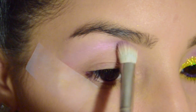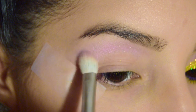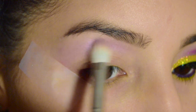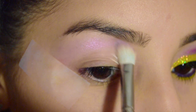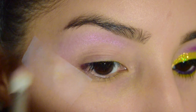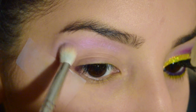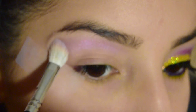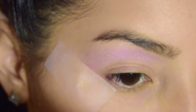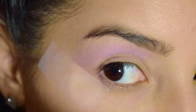Moving on to the first transition color, I'm taking this gorgeous pearlescent lavender from the On The Rocks palette by Smashbox and I'm swiping this on to create a wide arc above the crease, but careful not to drag it up too close to the eyebrow. For the second transition color, I'm taking a lilac from the same palette and placing it in the same area, a little lower than where the lavender is.